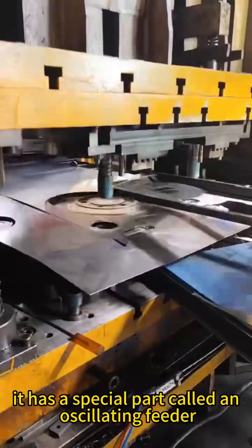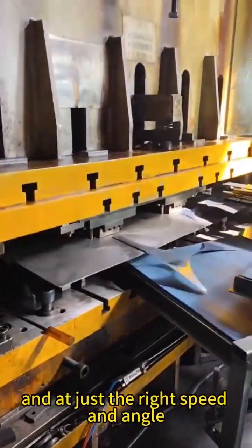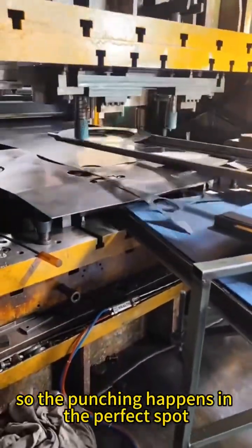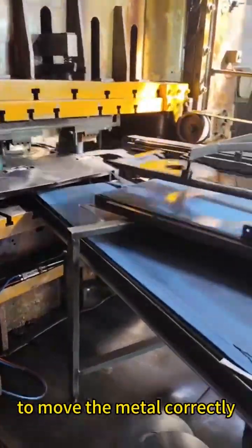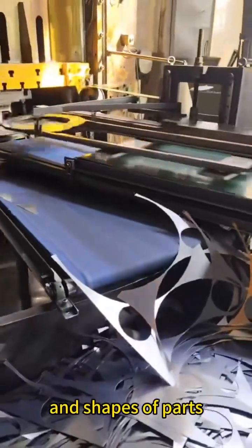It has a special part called an oscillating feeder, which moves metal into the machine smoothly and at just the right speed and angle so the punching happens in the perfect spot. The oscillating feeder has different parts that work together to move the metal correctly, and it can be adjusted to fit different sizes and shapes of parts.